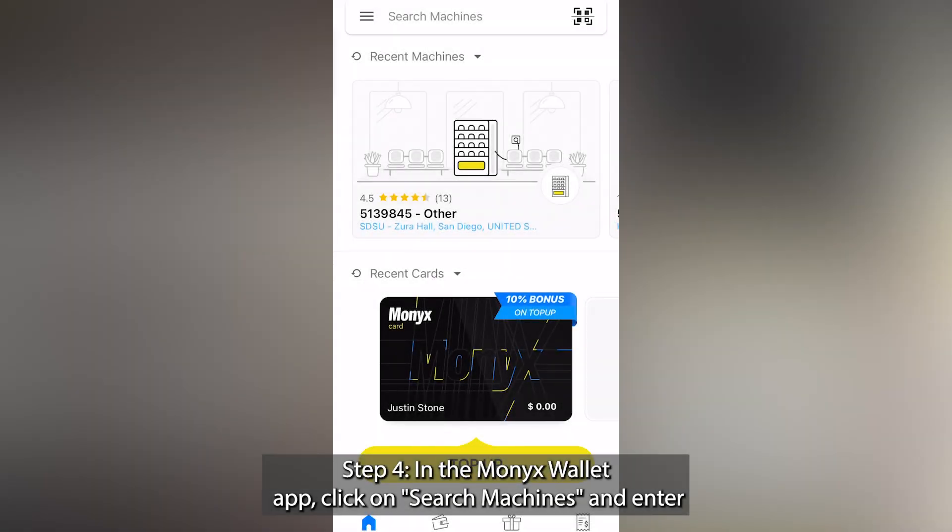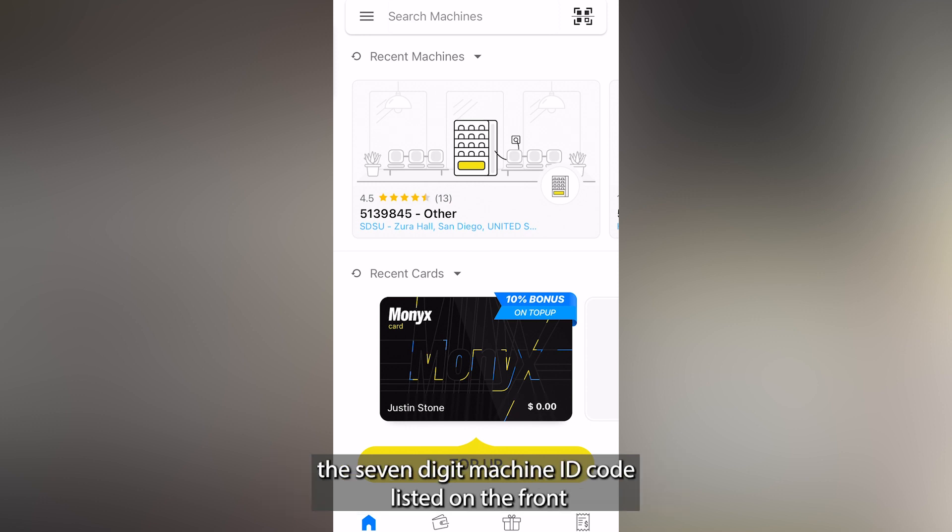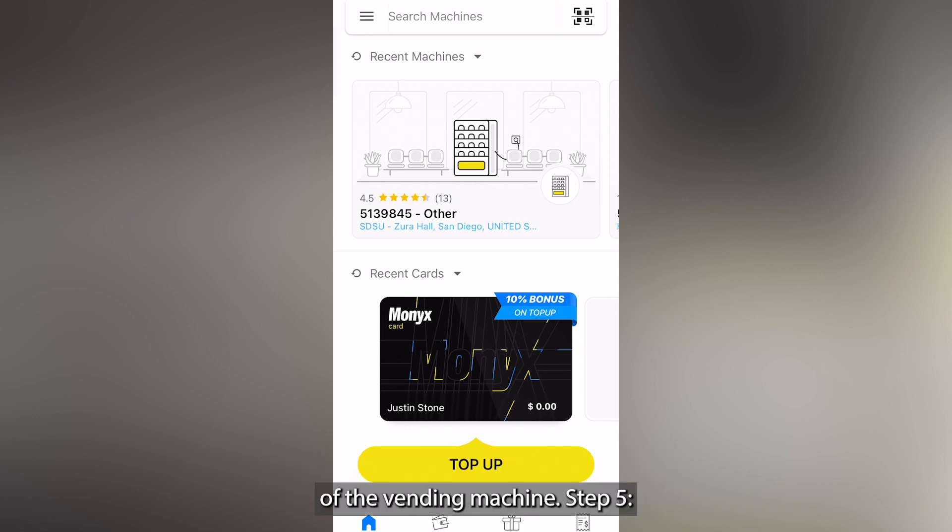Step 4: In the Monix Wallet app, click on Search Machines and enter the 7-digit machine ID code listed on the front of the vending machine.